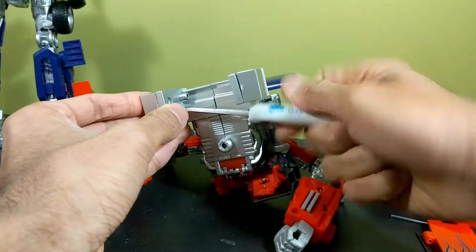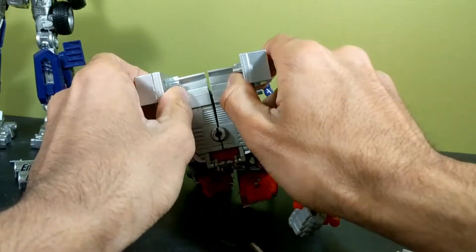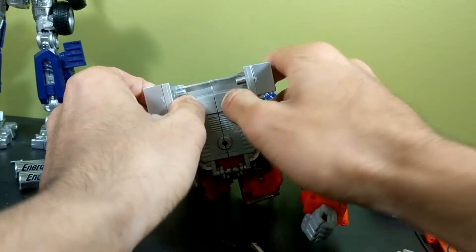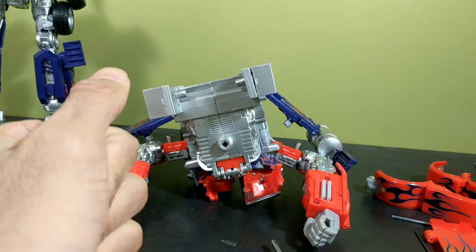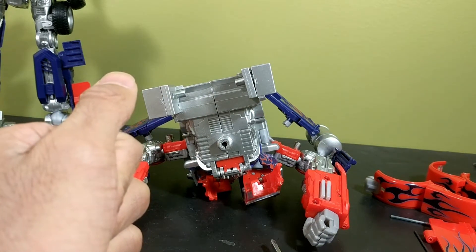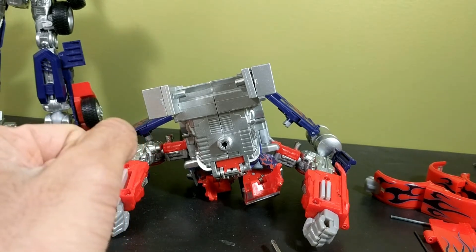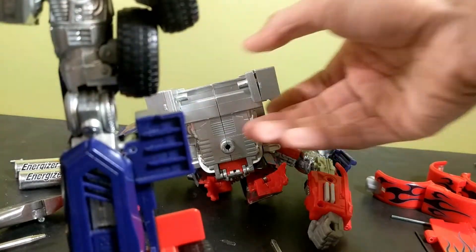Once you get the screw back in, I want to show you what I was talking about — the circuit board. There it is right there. You are exposing it a little bit, and if you have static electricity and you touch it — you learn this in engineering and computer science courses when building computers — if you touch RAM or your motherboard with static electricity you will fry them. So be careful.